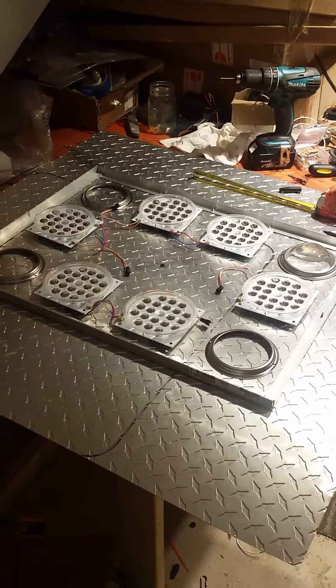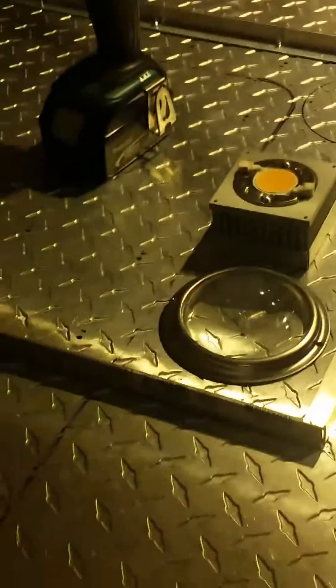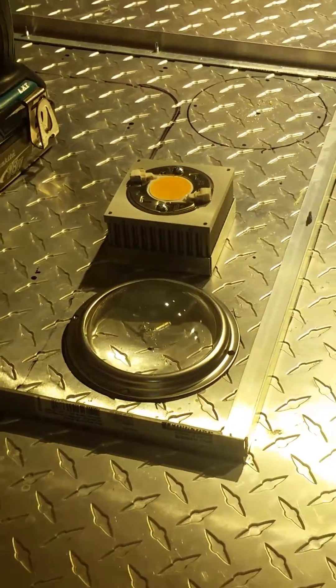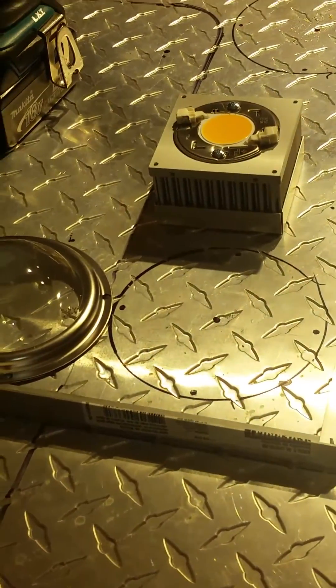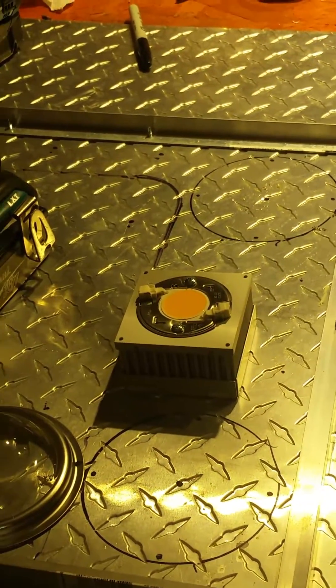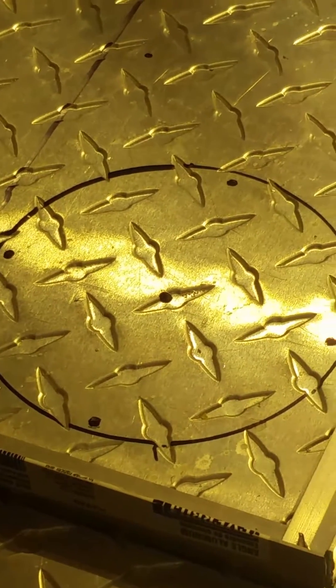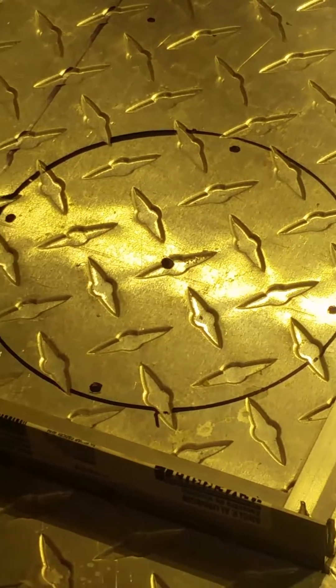We do this from the backside — make the markings for drilling. You mark around your lens holder so you find the center, then you make a dot in the center where you're going to drill out the hole where the heat sink and the chipset will be facing. Find the center and then drill a pilot hole with the drill bit, so when you put the hole saw in there it's got something to center around so it doesn't move around.